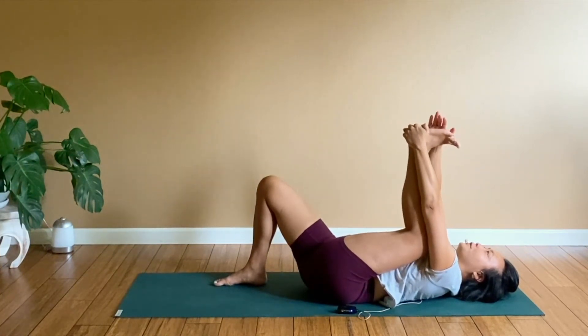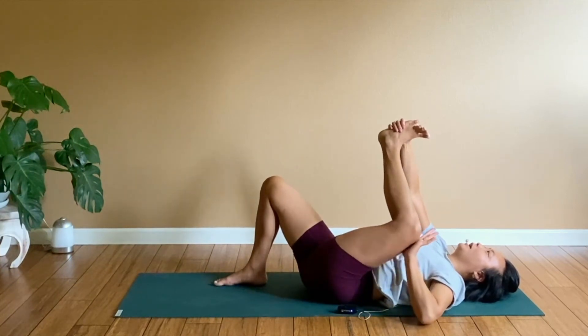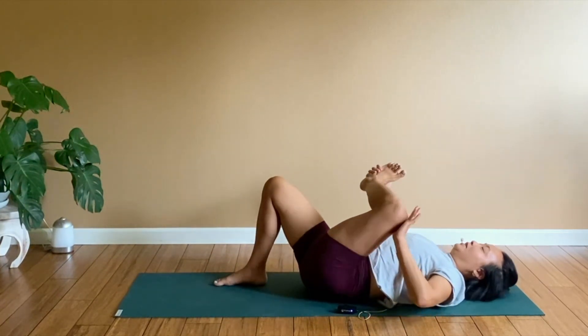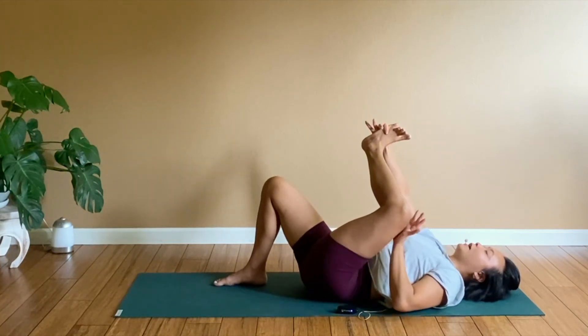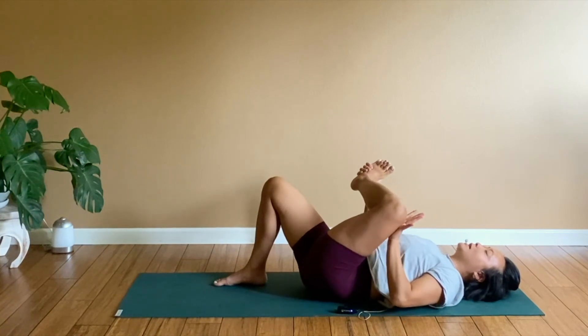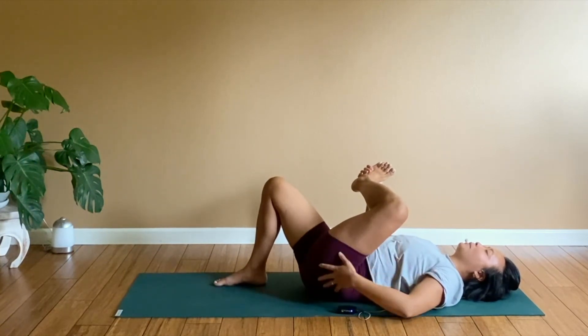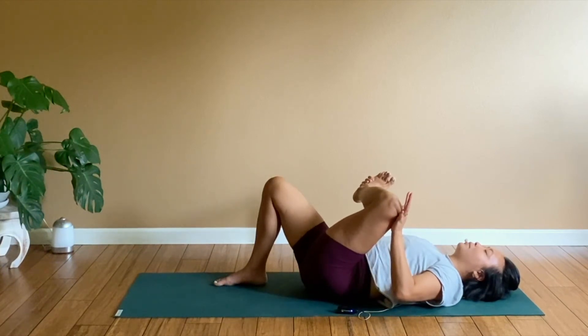From here, grab your foot with your right hand and the knee. Rotate from your hip, not from your knee — open it up like this. Your foot might be higher than your knee; that's totally fine. Eventually you're working towards ankle in line with the knee, so the knee kind of presses away a little bit. The efforting in the rotation is happening in this outer right butt.